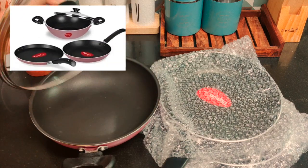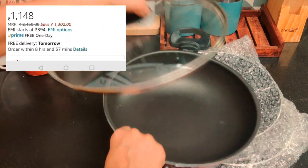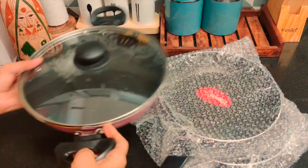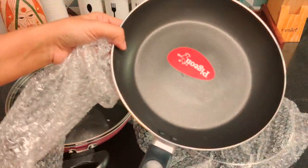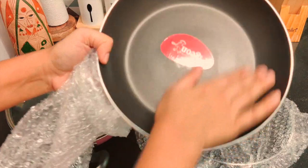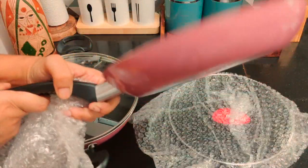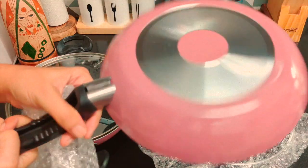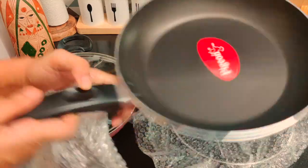Next is a 3-piece cooker set by Pigeon. I feel Pigeon has the same quality as the more branded ones and is comparatively cheaper. The set has an induction base as well, in case you are using an induction stove.